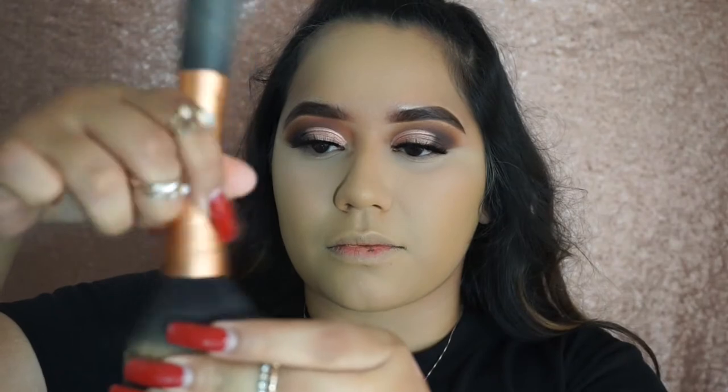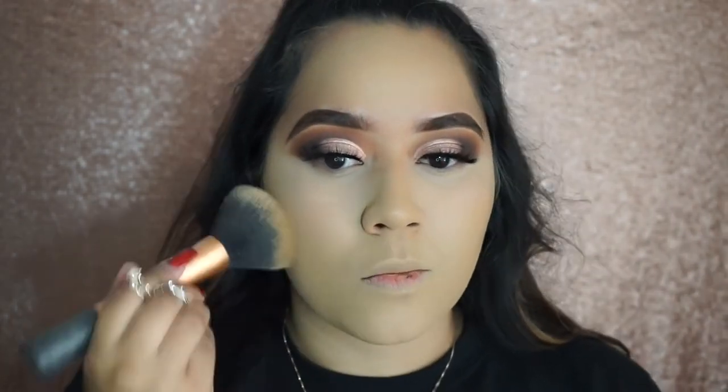Moving on to my next favorite — the Bare Minerals Original Foundation. It's better to warm it up on the cap it comes with and then apply it onto your face. The brush I'm using is from Real Techniques — it's the powder brush.